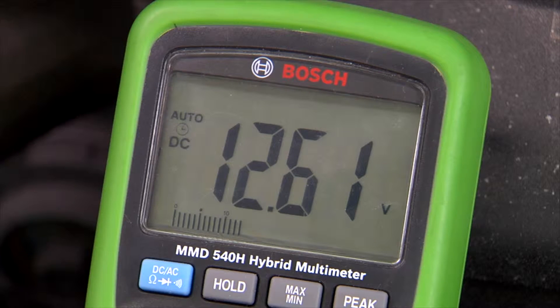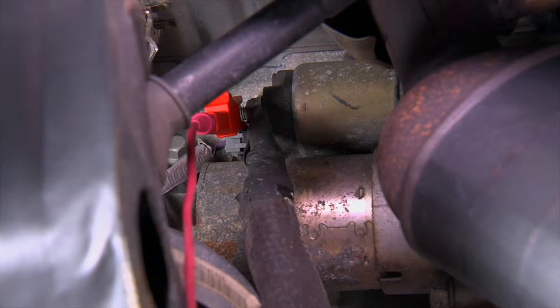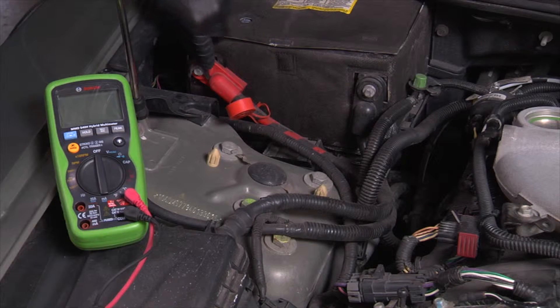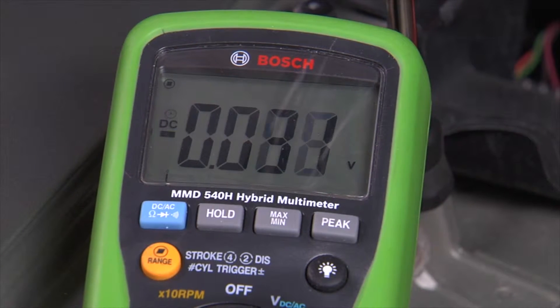If you don't know when the battery was replaced, now would be a good time to do that. In addition to testing the battery, a more thorough voltage drop test must be performed to ensure that the cables and cable connections between the battery, the starter, and the rest of the charging system are good. If the battery is weak or cannot hold a charge, a good starter will not be able to crank the engine over at the required RPM to start the engine.